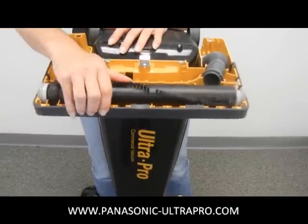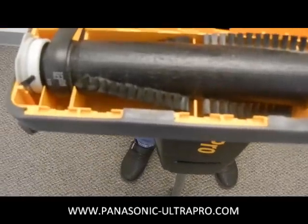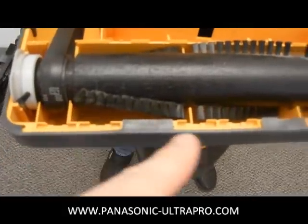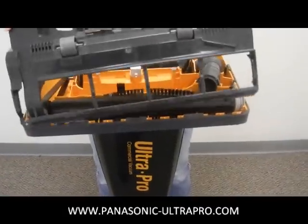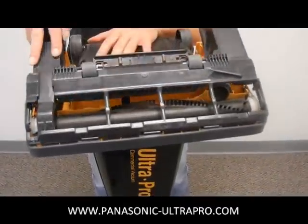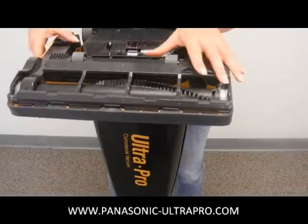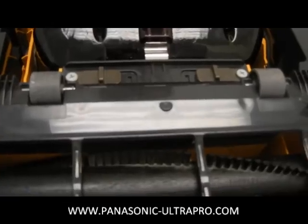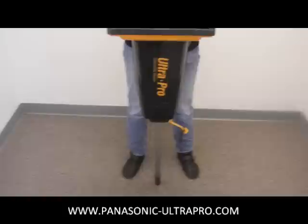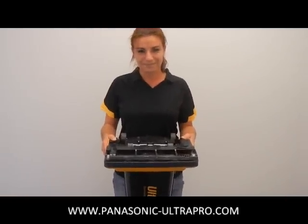Noreen did a great job there. On the front lip you are going to see there are some edges right here. These will help you align your base plate when you put it back together. And just like you took it off, it is simply lining that up, snapping in the back of it, and then squeezing the two buttons together at the front. And you now have a fully functional Panasonic Ultra Pro vacuum. And that is how simple it is.